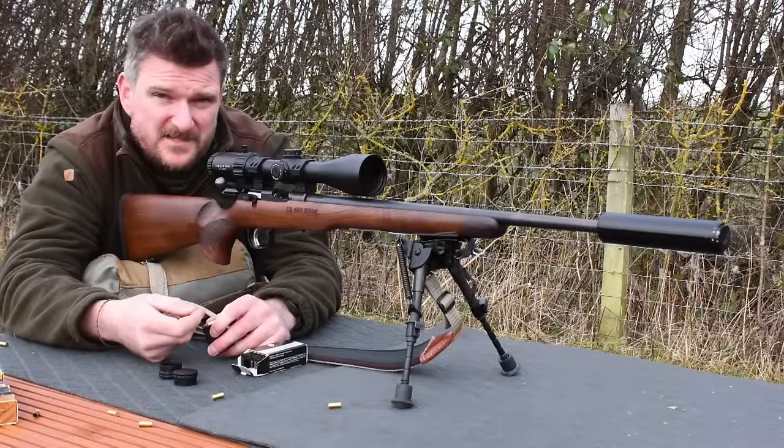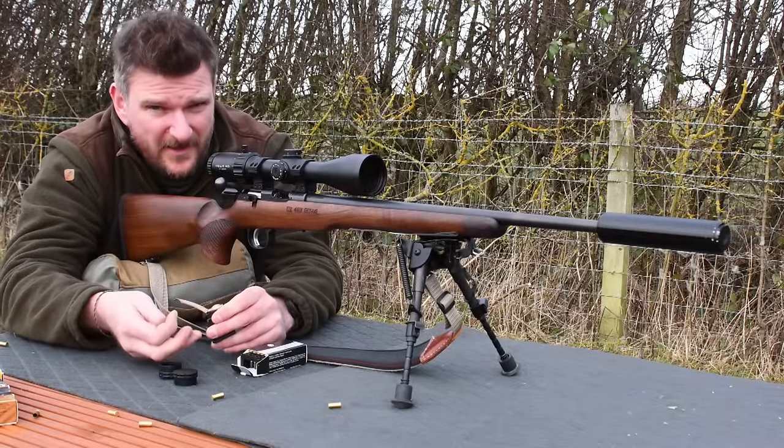Welcome to Chris Park and Shooting Sports. This is the CZ457 Royal in .22LR.